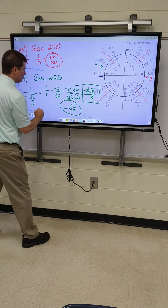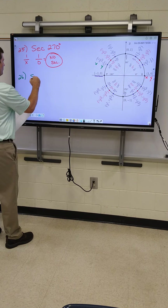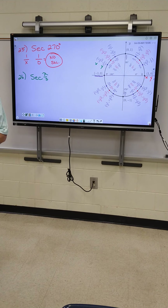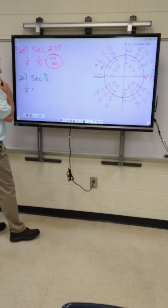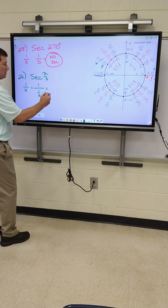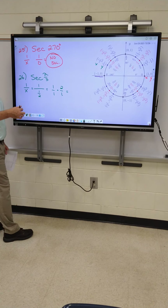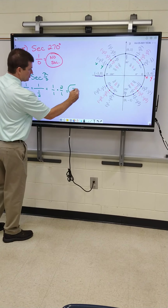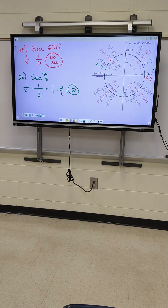All right, let's check 26 out. I'm not going to do all of these for you, but let's do 26. 26 is secant of pi over 3. Y'all start that one — see if you can do it. My formula is one over X, so it's going to be one over what number? One over one half. Keep, change, flip. One over one times — what am I going to get when I flip one half? Two over one. Nothing cancels out. Multiply straight across. Your answer is just two. Two over one is just two. That one wasn't bad.